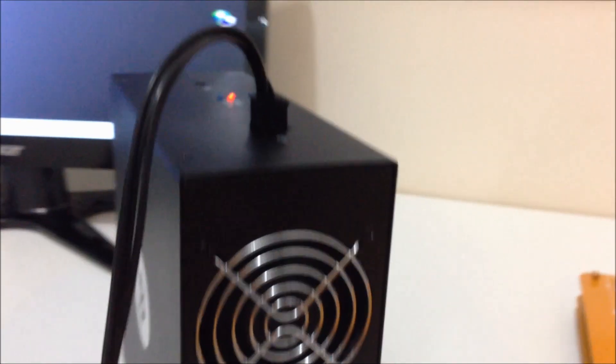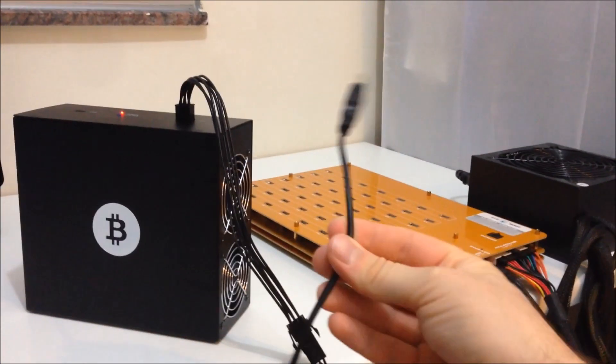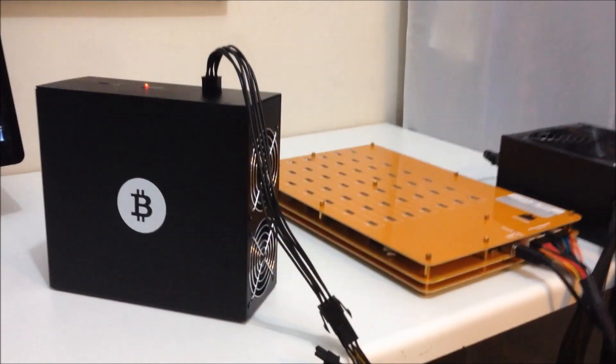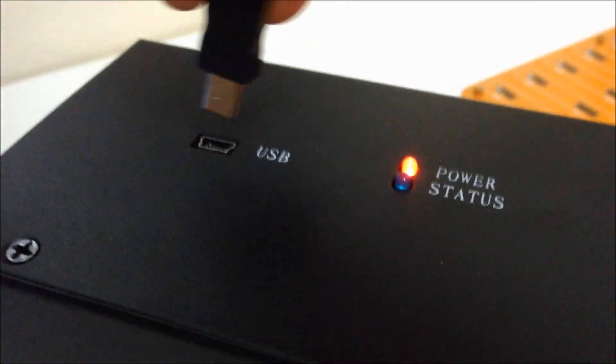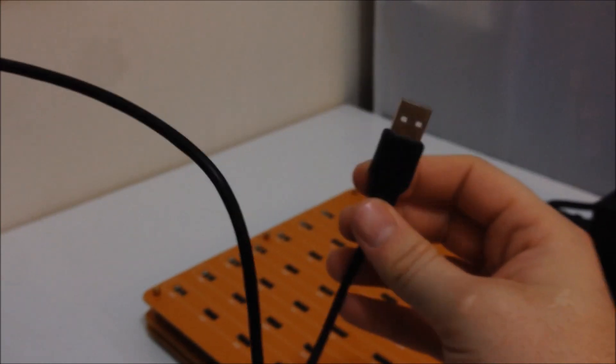So just plug that in here first. There you go, it comes on straight away. It's not very noisy, it's really really quiet. Next, take your mini USB cable — this comes free with the miner — and plug it into the mini USB socket here on top of the miner. Then take the USB end and plug this either into your computer or into your USB hub.